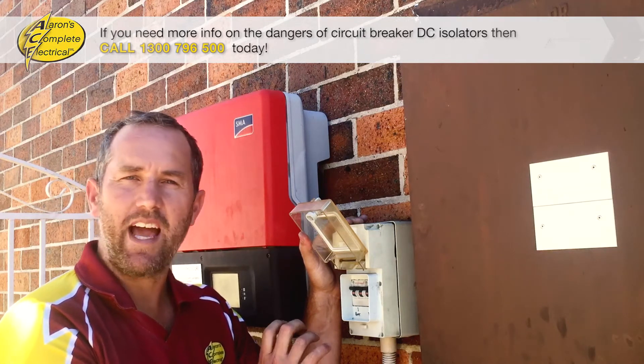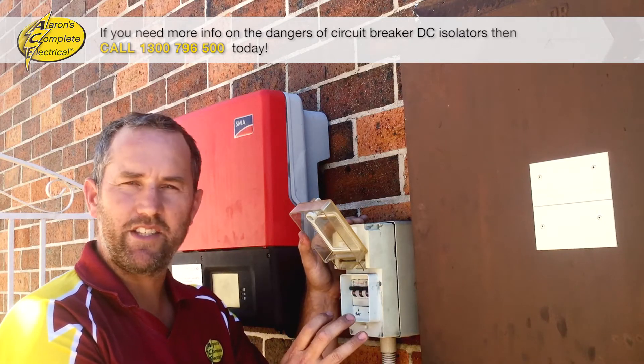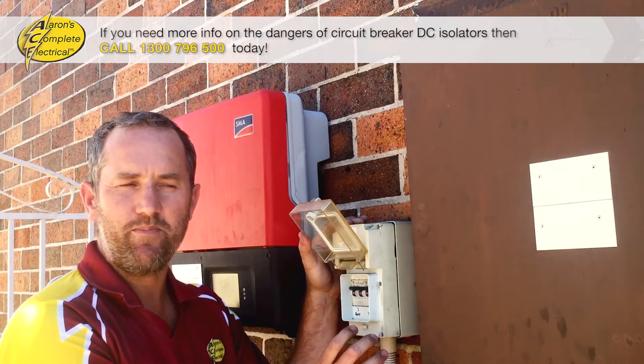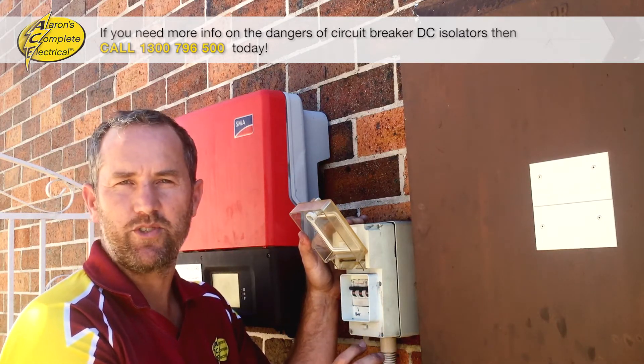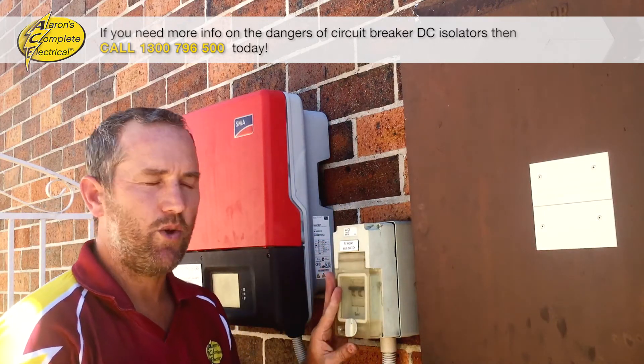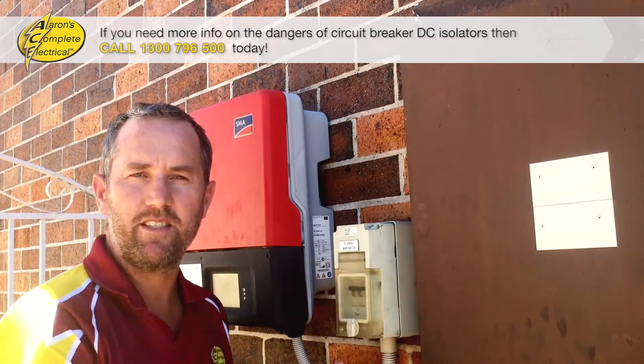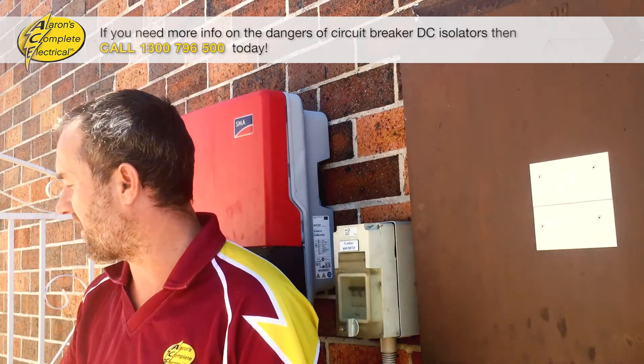Now, they haven't changed the standard and banned these in any way — they've slightly changed the way you're allowed to use them — but industry-wide, no one else is using them. Simply because of the fact that we have seen so many fires, when we come to your place, if we find one of these, we will recommend that you replace it with a new type of DC isolator.